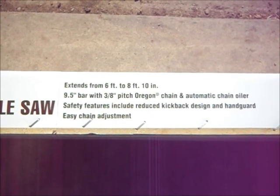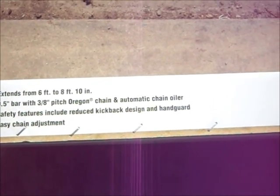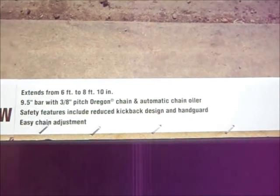I have a lot of fruit trees that need a lot of trimming — that's why I bought it. And we're going to see what comes in the box.